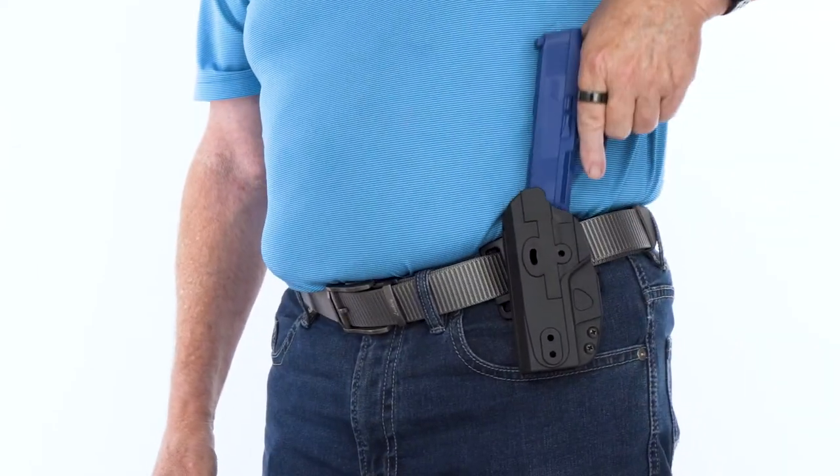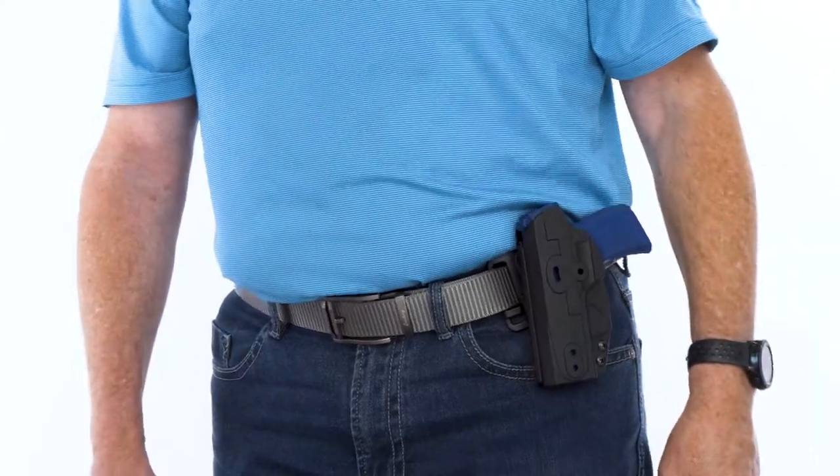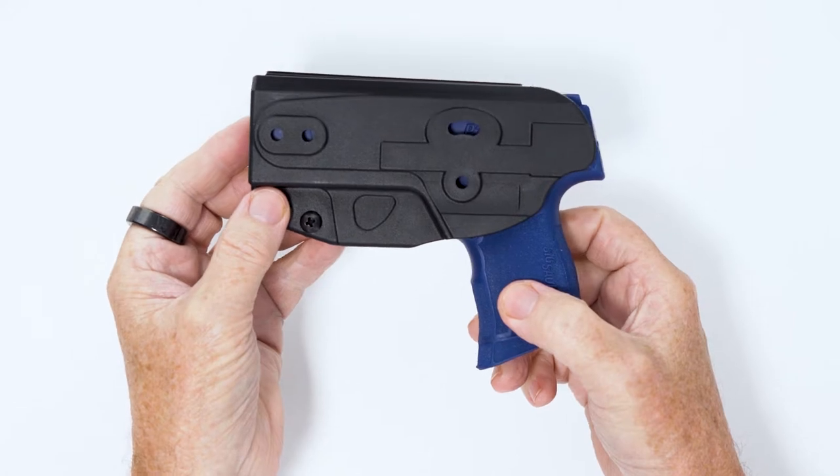Looking for a versatile gun holster that allows for multi-carry options in one package? Look no further. This is the Switch Holster by Soft Armor, and is manufactured right here in the USA.